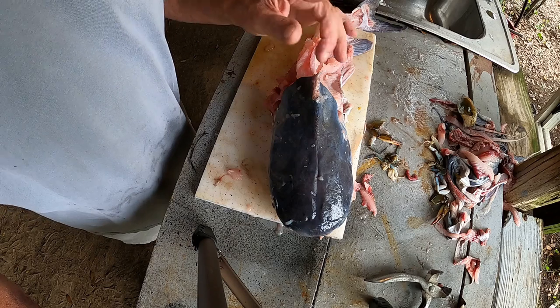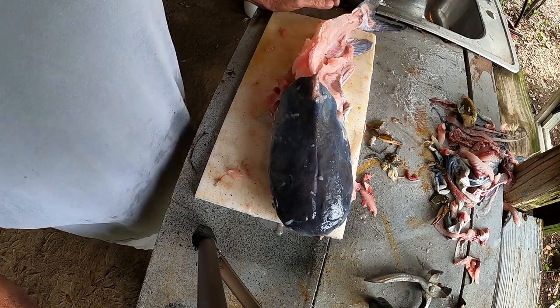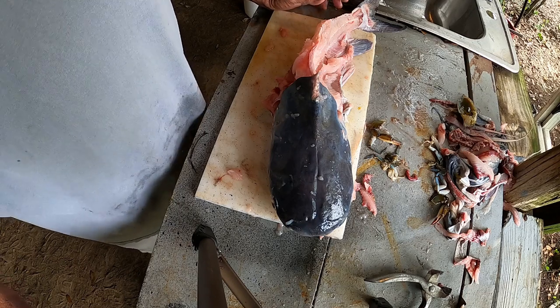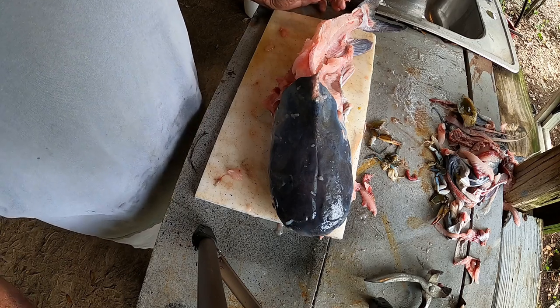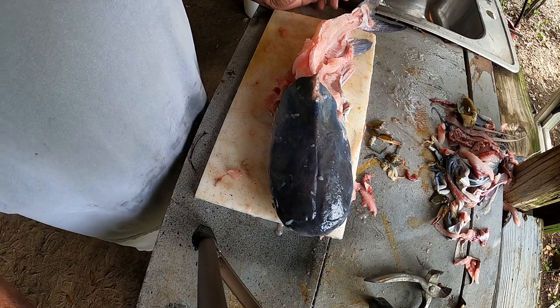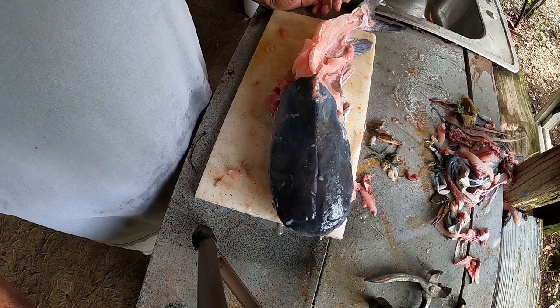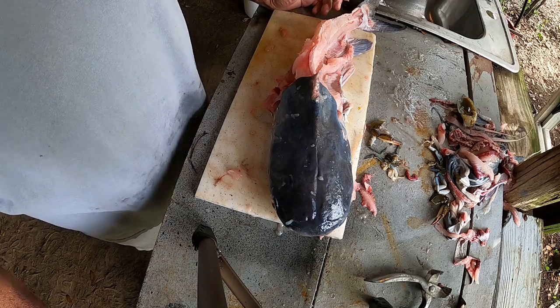The most important thing I want to keep emphasizing about saltwater catfish — these and hardheads. Hardheads are edible. You have to clean them similar, and the bigger ones are the better ones, easier to clean anyway. You cannot compare them to a whole different species of fish.